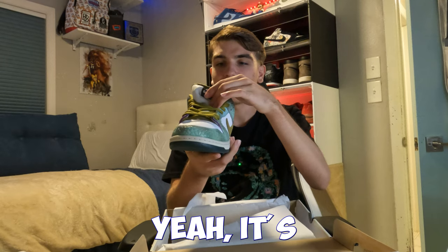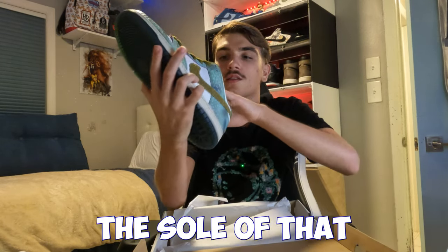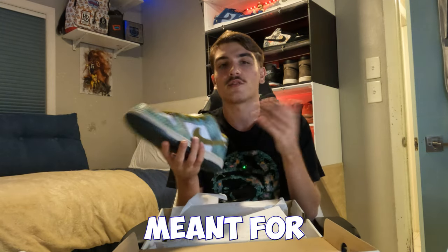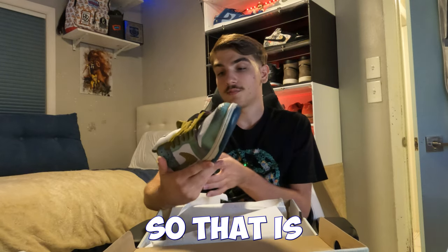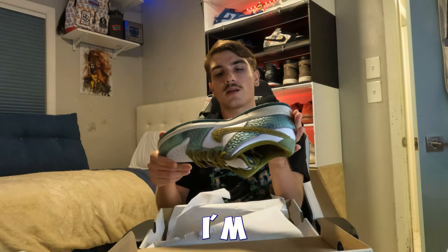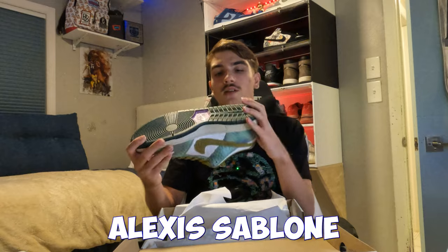It looks like a chameleon — yeah, it's a chameleon on the back of the tongue, which is kind of interesting. The inside has like a pink inner, which is pretty cool. The insoles of SBs are always very tough because they're meant for skaters. Apparently when you skate this shoe, there's an underneath that turns purple, which is pretty cool. Alexis Sablone is apparently a girl skater who was in the Olympics.